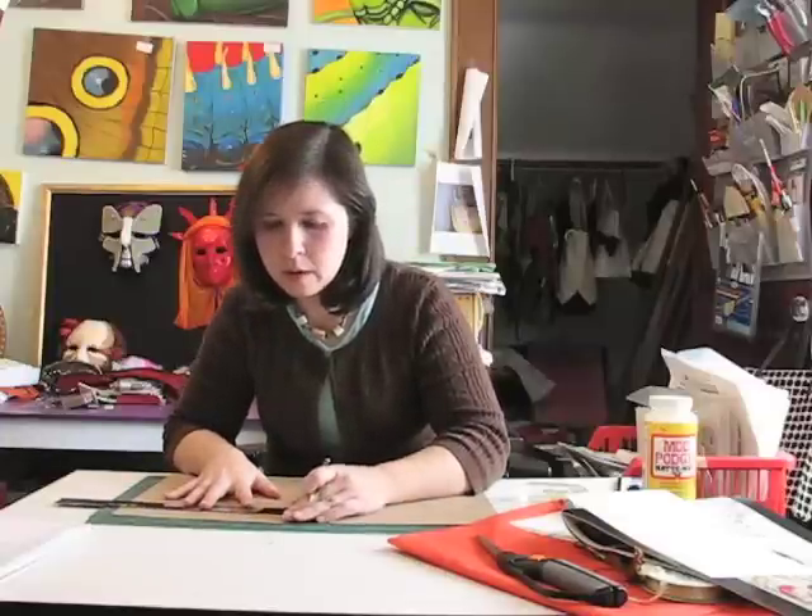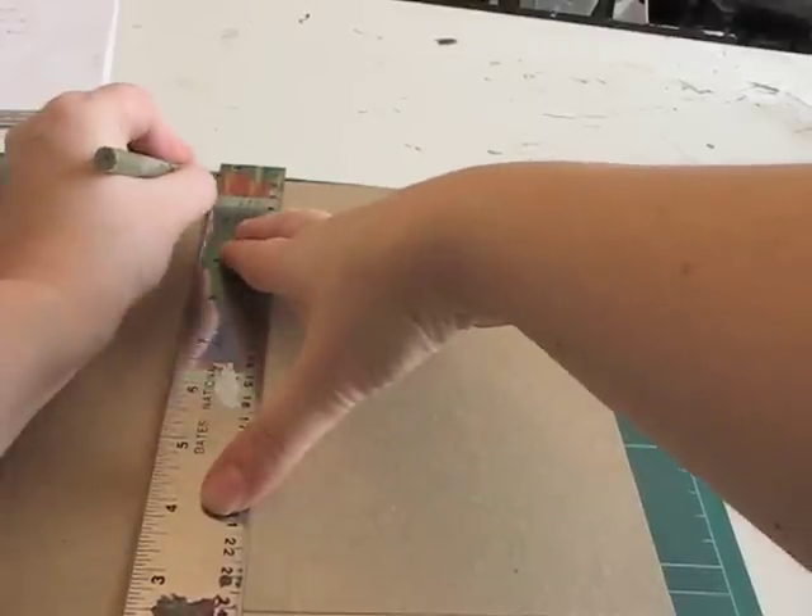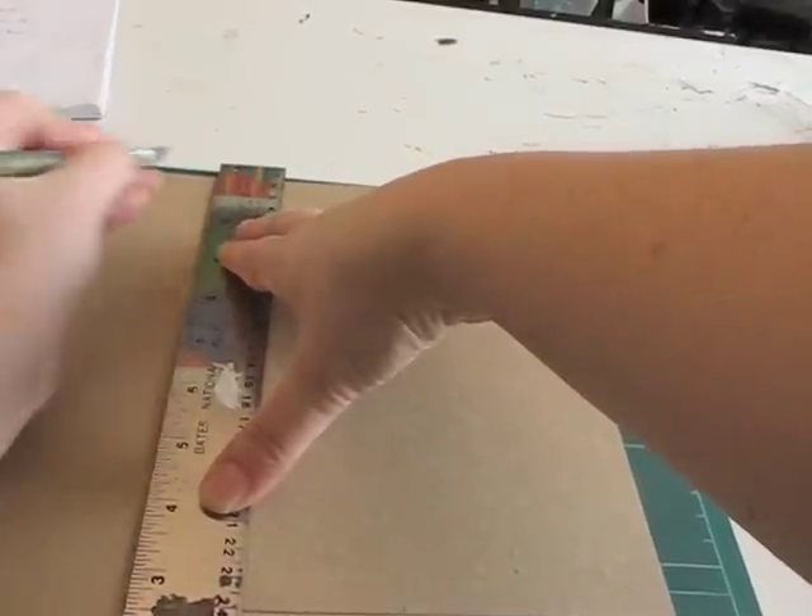The first thing you're going to need to do is to measure and cut the pieces for your cover, front and the back. My book is going to be a six-and-a-quarter by nine-inch book with a three-quarter inch spine. So first you take your cardboard, measure it out, then cut out your two pieces with your craft knife.